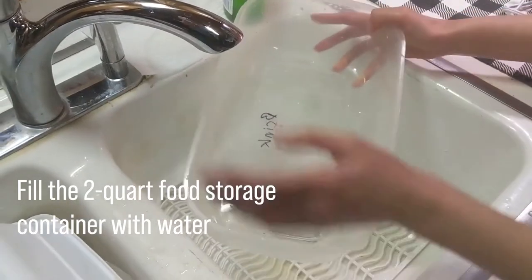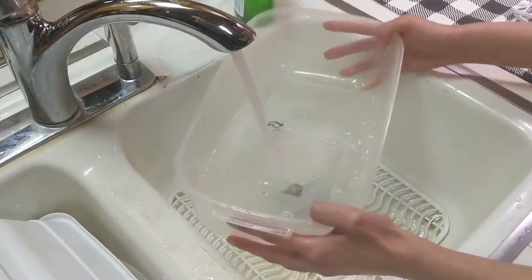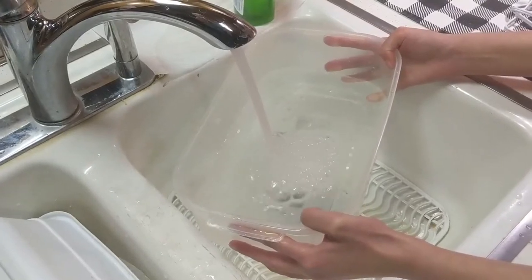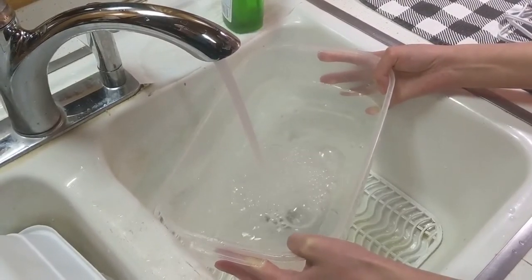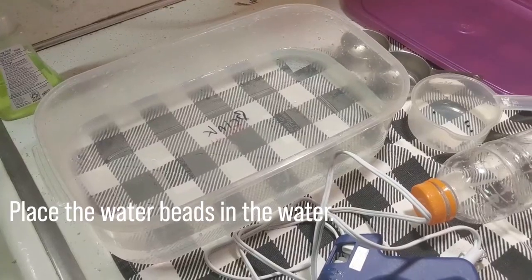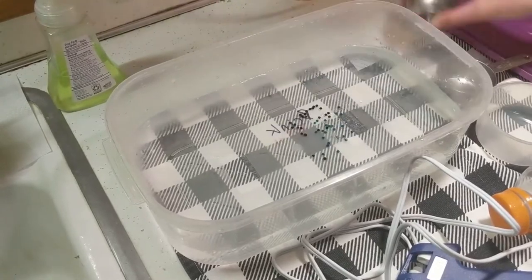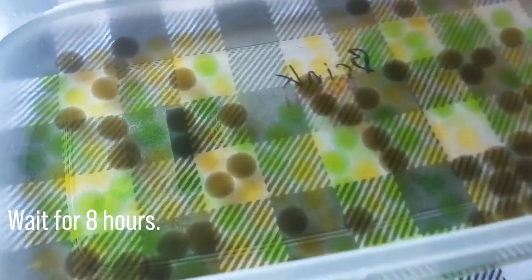Fill the 2-quart food storage container with water. Place the water beads in the water. Wait for 8 hours. The water beads will grow from tiny beads to round balls.